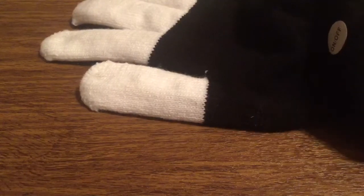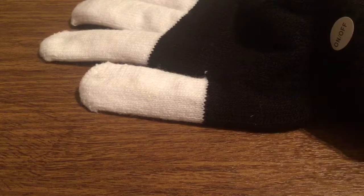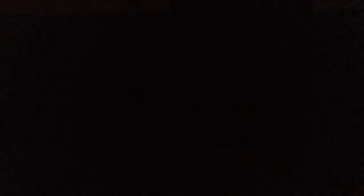Now what we're going to do is set it to the most common light show setting and I'm going to turn off the lights just to see how bright these gloves can actually get. All right, the gloves are activated. As you can see they are very bright, so you might want to turn your brightness settings down a little bit.